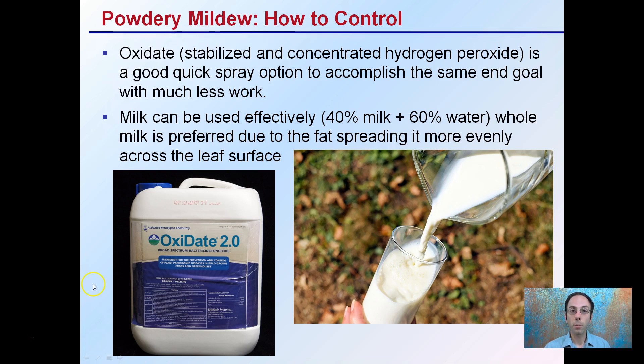If you're looking for a little bit more stable control, milk can actually be used — and that may sound a little weird or strange — but 40% milk and 60% water. Whole milk is preferred due to the fat spreading it more evenly across the leaf surface. With the pH change that occurs with milk and the coating of the leaf surface, this is a great organic way to try to control powdery mildew, especially once seen in the early stages. While this may not kill the actual mycelium, it definitely slows down the progression and ideally will prevent the initial formation of powdery mildew if you know that you're in a high-pressure situation.